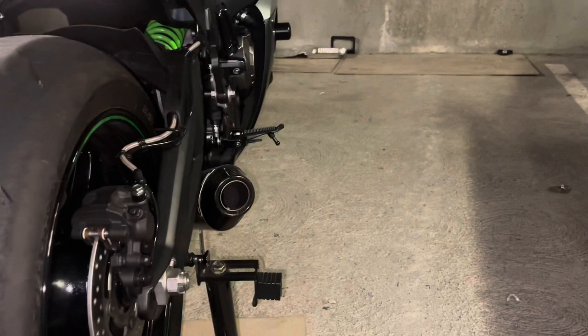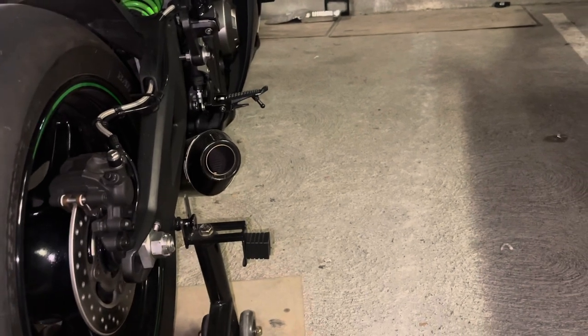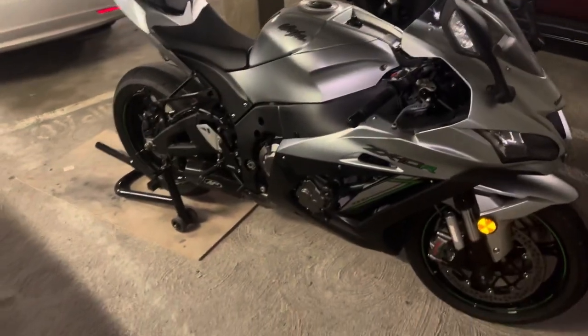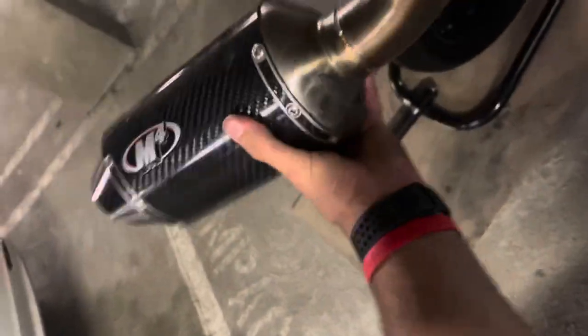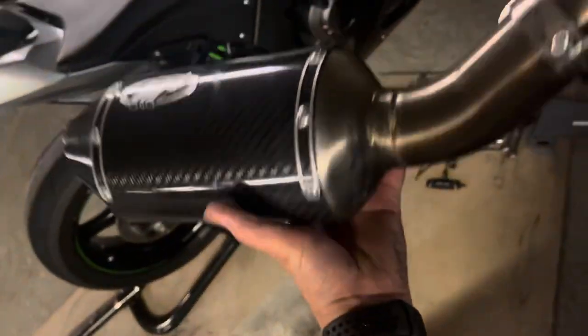I've already removed the servo cables and all that, which I don't have to do again — that's a plus. I'm going to go ahead and start installing the new Graves and see how it looks and sounds. I'll put up a video of the results afterward, so stay with me. This is the M4 canister — this shorty is probably as heavy as the entire Graves standard system. It took a little work to take it off, but that's the header and the header pipe. Let's go ahead and put the Graves on and see how that goes.